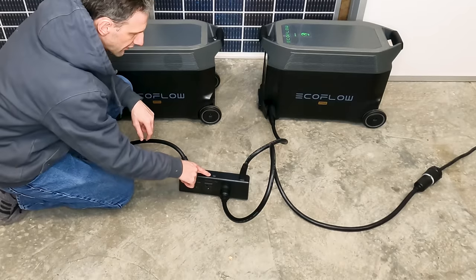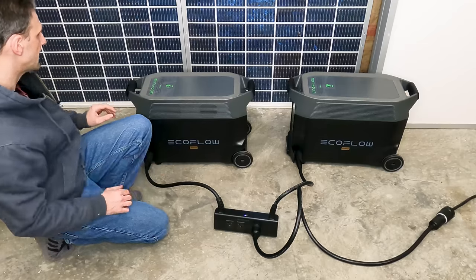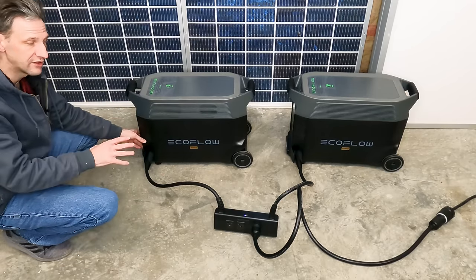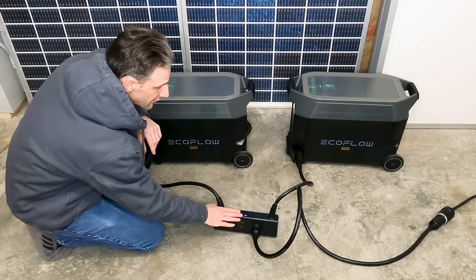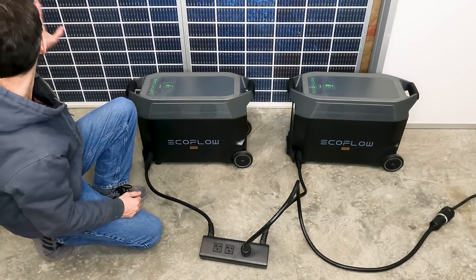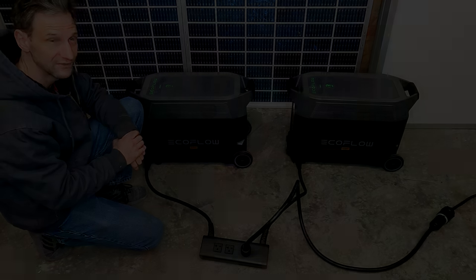There's a button on the back of the hub. Turn that on and you hear several clicks — that's disconnecting the AC connections on each one of the inverters, so now only the hub is powered. Now we have power to the house; we just need to flip the transfer switch and check the voltages, make sure everything's right, and turn some circuits on.